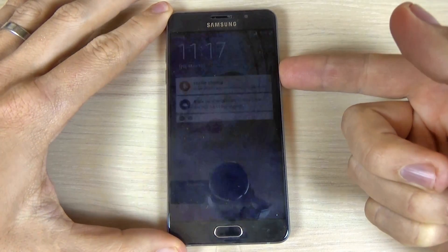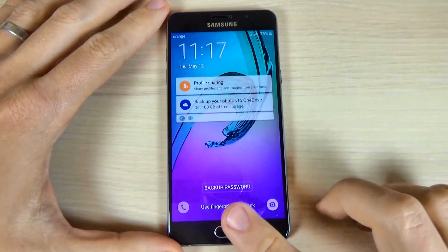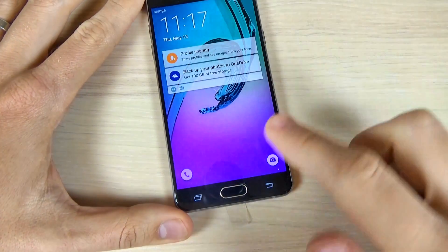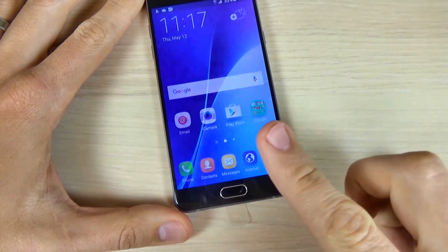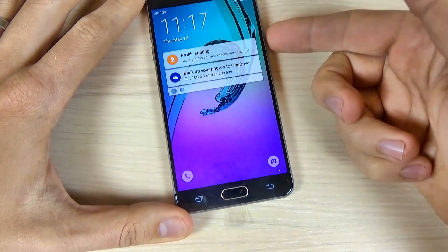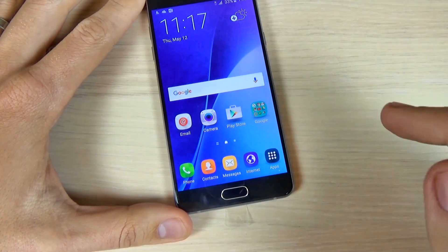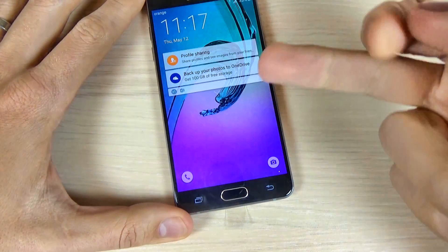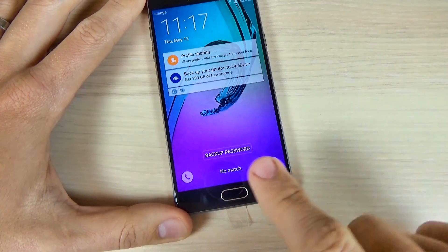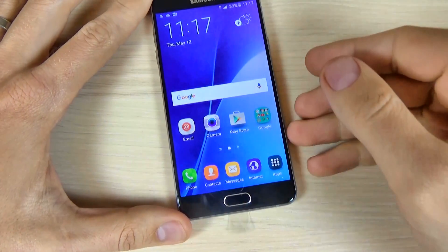Okay, and let's unlock. Now use the fingerprint to unlock. Okay, and it works. Let's do it again — and it works, very easy. And let's do it with another finger — and no match. Let's use the first finger, and it works.